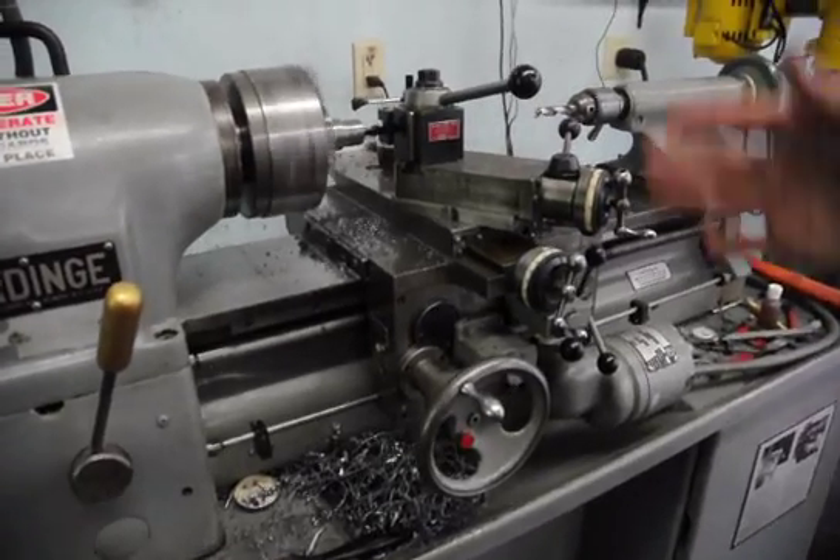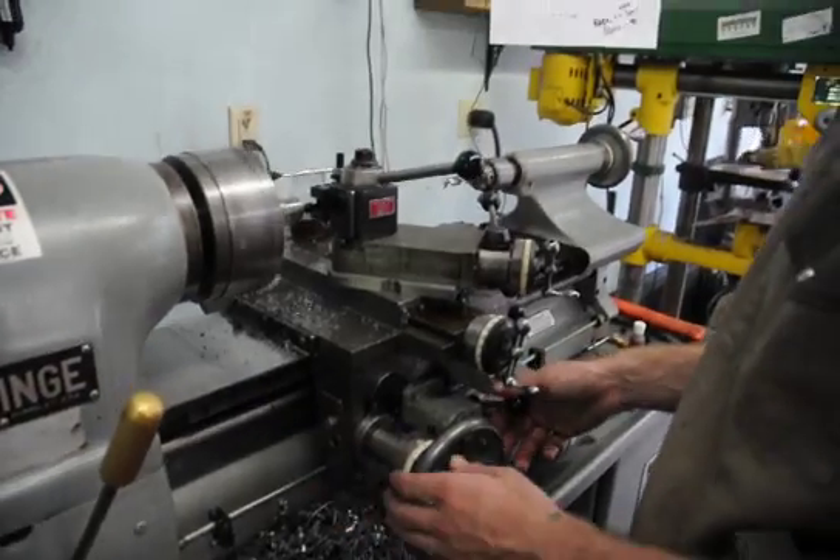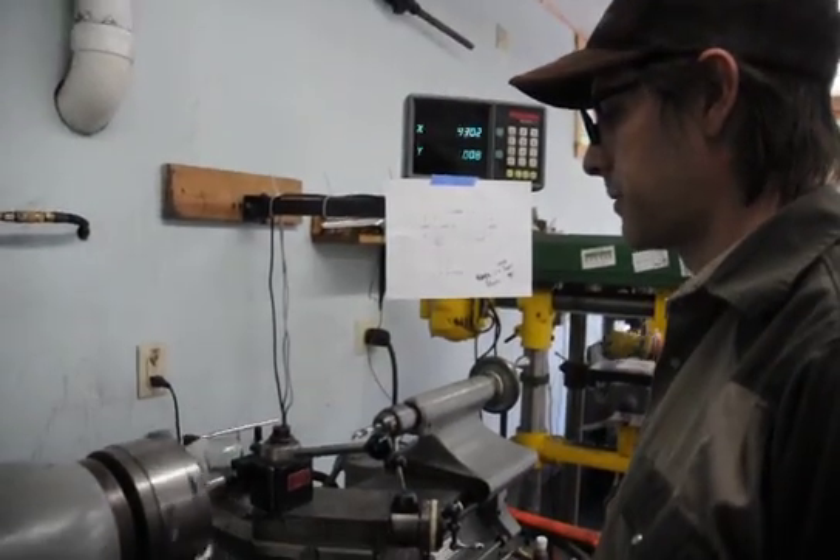...bore it to whatever size, even if you need a half-inch hole, usually. It depends on the operation, honestly, on what you're trying to make.